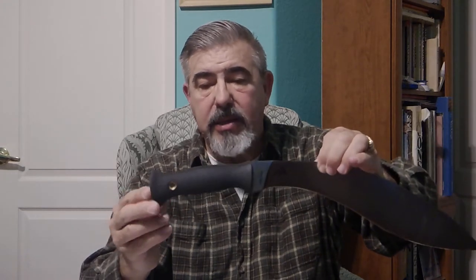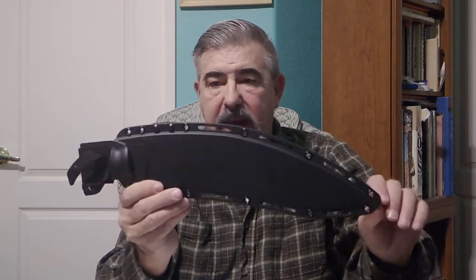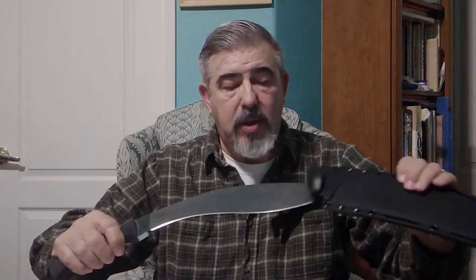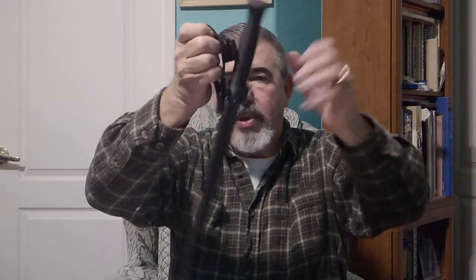He chose an excellent quality handle design that is very ergonomic and friendly to the hand, made out of a material that will stay in your hand even if it's dipped in oil. We also showed the quality of his scabbard — it has many lashing points and a great locking system that locks it in and keeps it from falling out. You don't even need the retention strap to keep it in the scabbard.